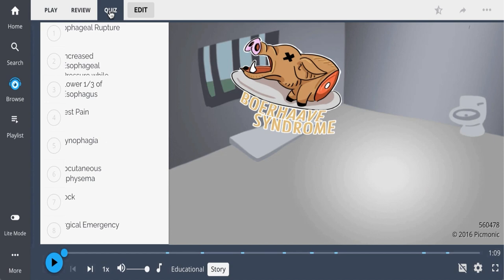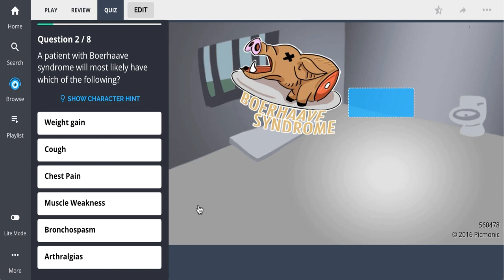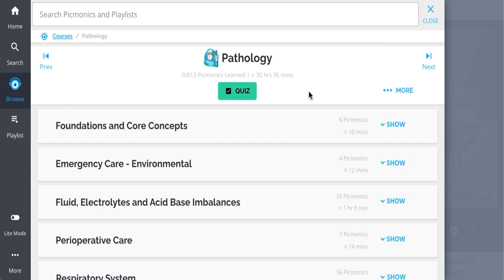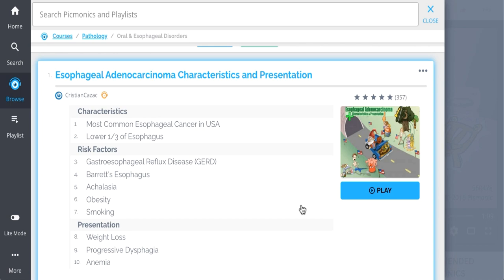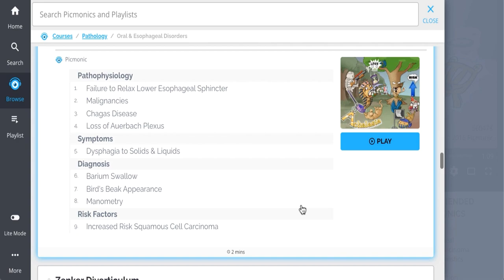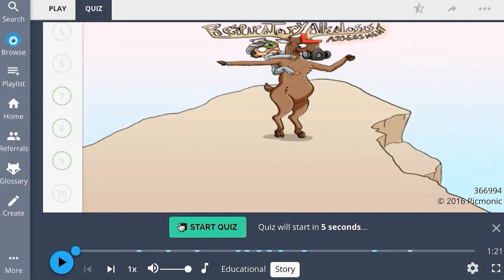For the rest of the story, check out picmonic.com and sign up for a free account. There you can also take Picmonic's quiz — the quiz automatically sets up your daily quiz using spaced repetition algorithms based on the questions you've missed or struggled with, to make sure you study what you need when you need to. Check out the rest of our oral and esophageal disorders — we've got content on esophageal adenocarcinoma, GERD, Barrett's esophagus, Mallory-Weiss, and much more. Play, quiz, and spaced repetition: efficient, effective, and research-proven to increase exam scores.